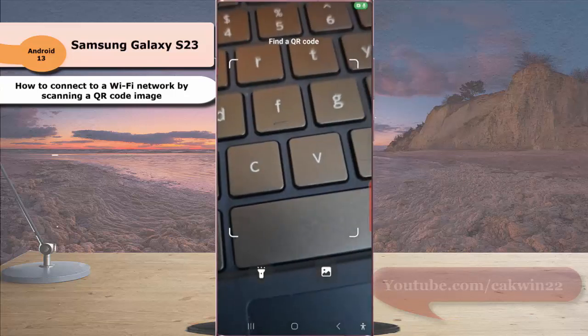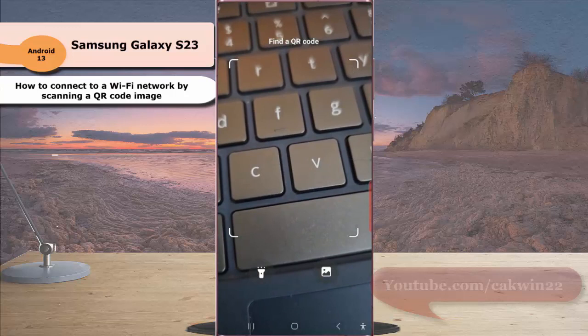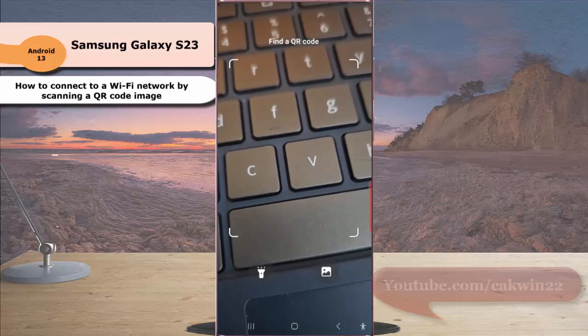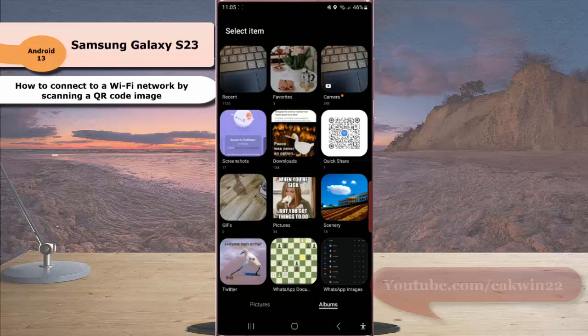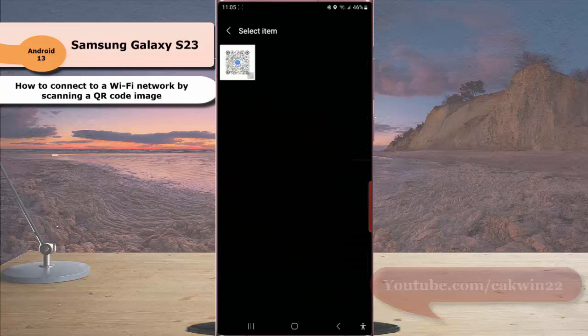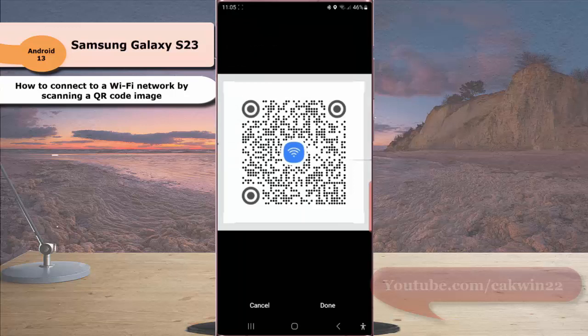Tap the gallery icon at the bottom to open the gallery app, then select the QR code image of the Wi-Fi network. Tap the down button to confirm.